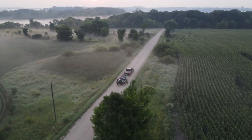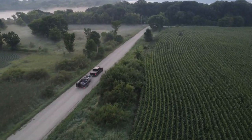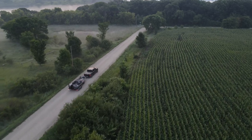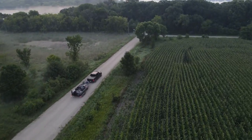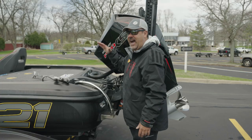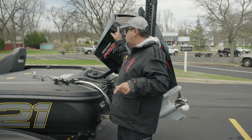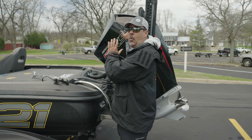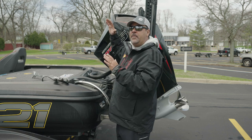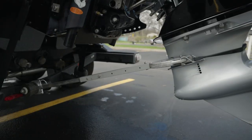One of the reasons I use a transom saver: if I go to big cities or I'm on a back road somewhere with giant potholes and I don't have a transom saver, that is just constant wear and tear. I never want to rely on the trim and tilt of my motor — that's my baby.